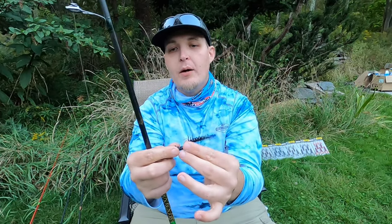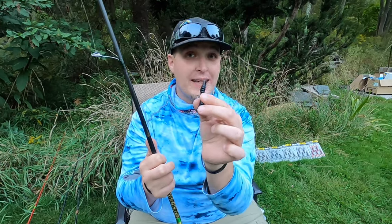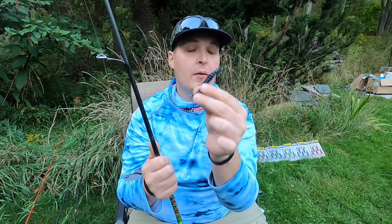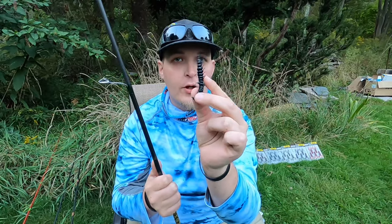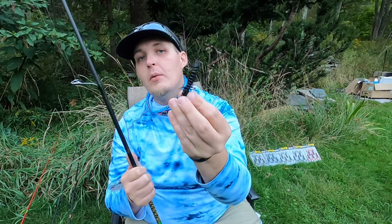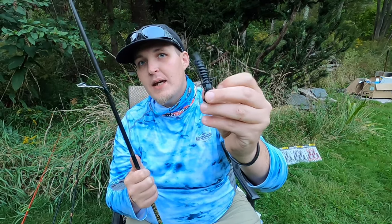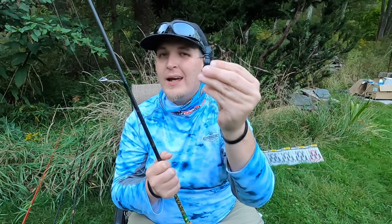The other great thing about this right now is it's buoyant. If you're a beginner to the Ned Rig, the Midwest Finesse, this right here is the best bait for you. It is so buoyant you have no problem bouncing it along the bottom and still keeping that tail up, helping you practice through all those different areas and get those bass.